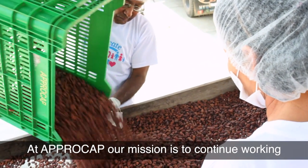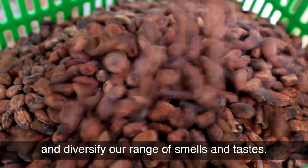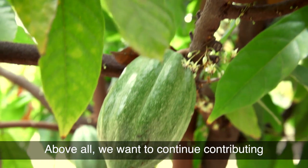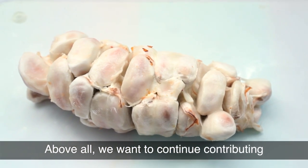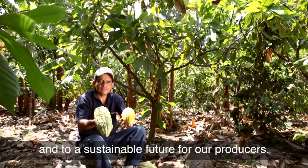At Aprocap our mission is to continue working to improve our cocoa's quality and diversify our range of smells and tastes. Above all, we want to continue contributing to the biological diversity of the region and to a sustainable future for our producers.